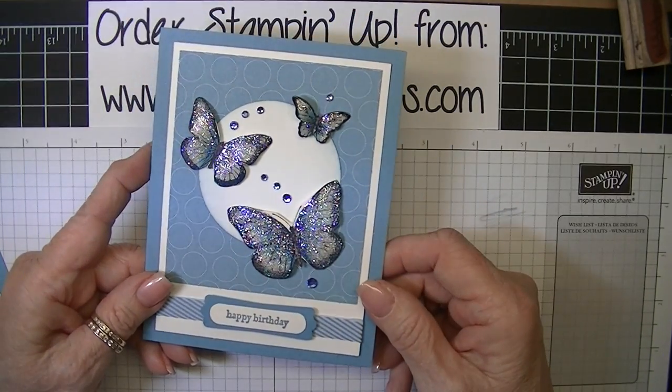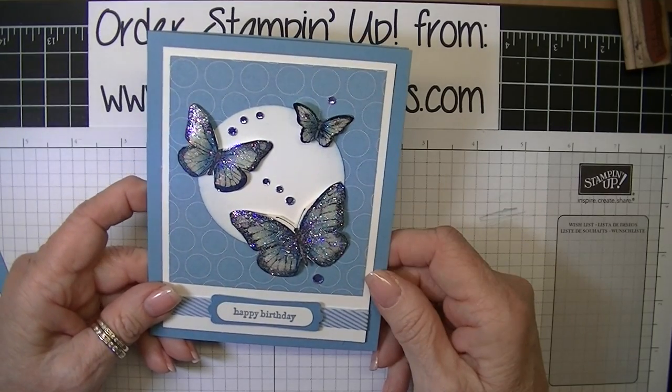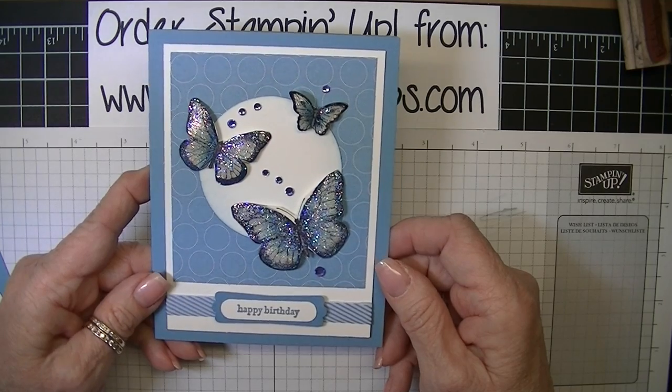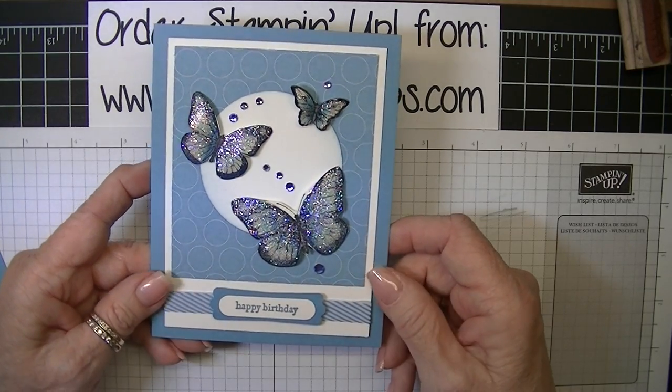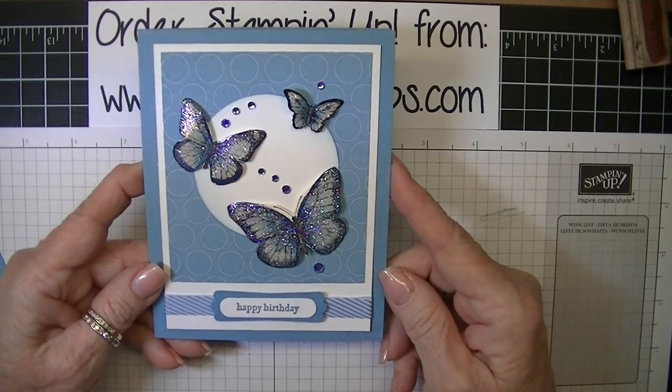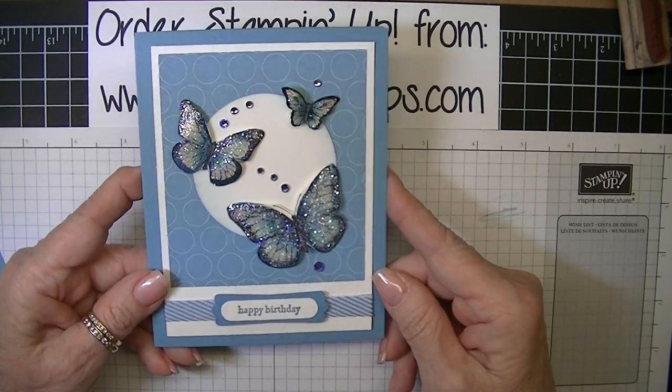One of the things that I love about Stampin' Up is the fact that all of their products color coordinate — markers, stamp pads, paper, designer series paper, ribbon — everything just goes together so well so that you can have a cohesive image and one that just really blends beautifully.